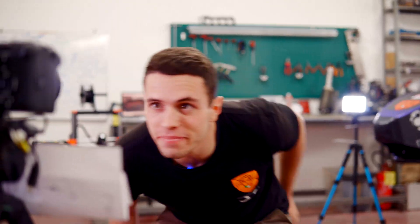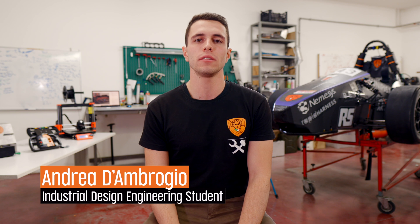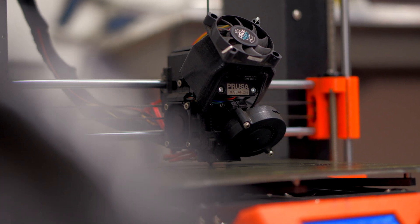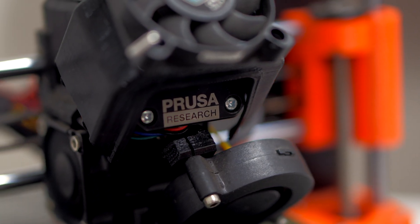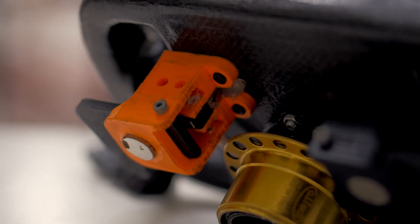Hi, I'm Andrea D'Ambrogio, I'm the Layout Manager of E-Team Squadra Corse of the University of Pisa. Last year we received the Prusa i3 MK3S Plus and we used this kind of 3D printer a lot. For example, we printed the paddles for gear shifts on the steering wheel.